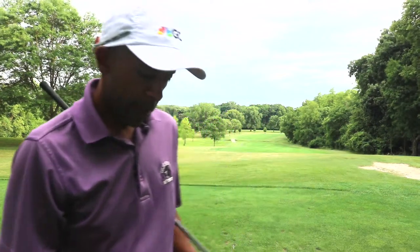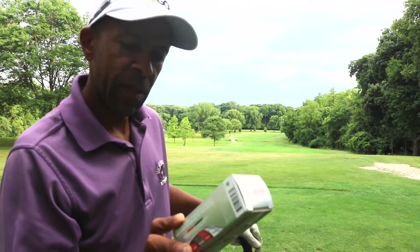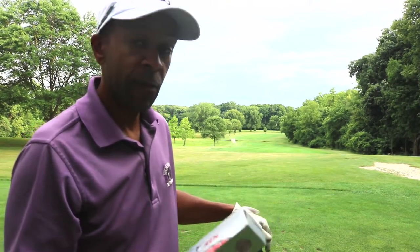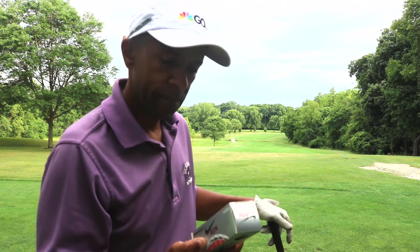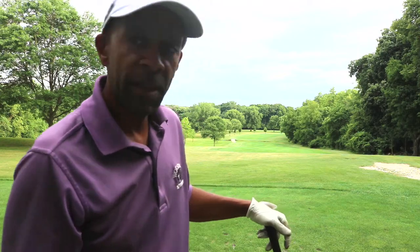One of my subscribers suggested I try an old ball, so I decided to try this Nike Resin Platinum I had in the basement, probably for several years. The Resin Platinum is rated mid-spin control for moderate swing speeds, and I'm a little bit slower than moderate — but let's give it a try.